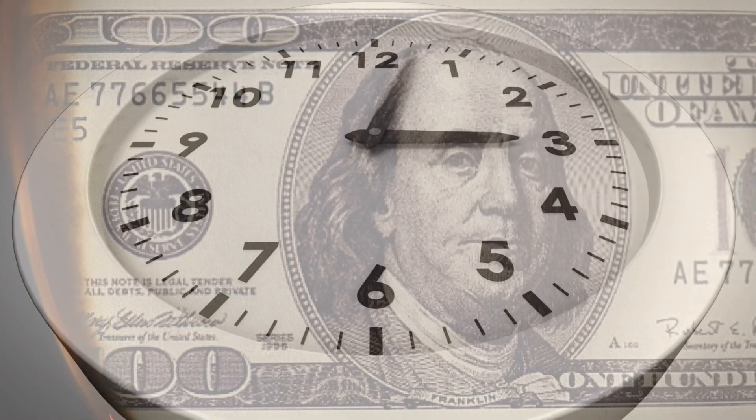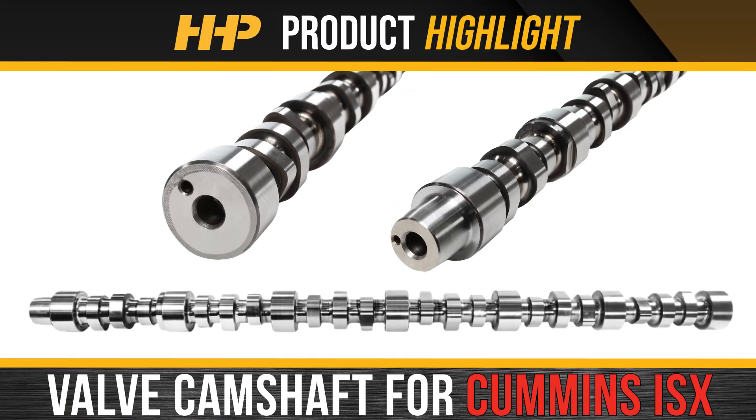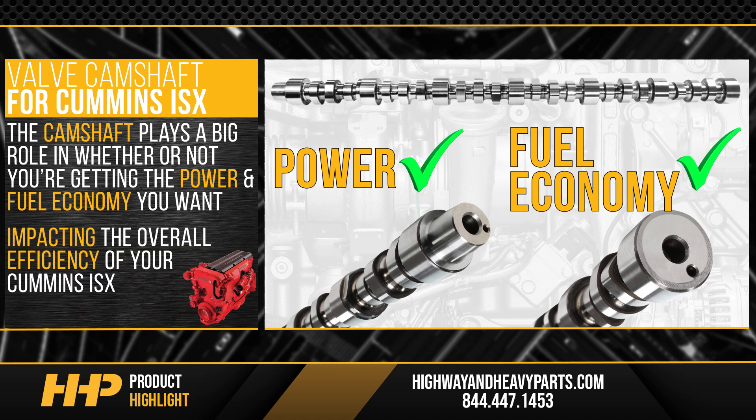Minimize downtime and negative impacts to your revenue. Fix your ISX the right way the first time. Install this new camshaft for your Cummins ISX from Highway and Heavy Parts. The camshaft plays a big role in whether or not you're getting the power and fuel economy you want, impacting the overall efficiency of your Cummins ISX.